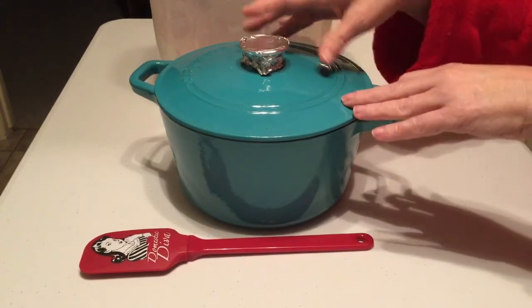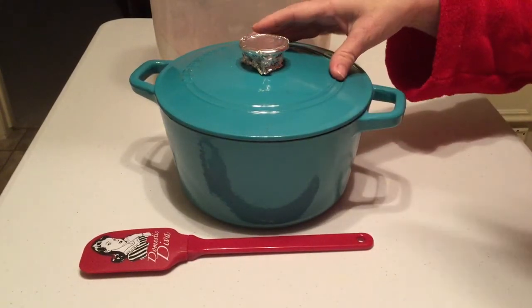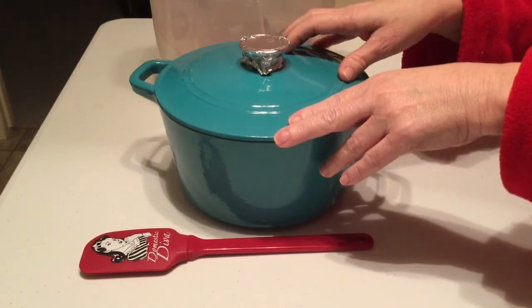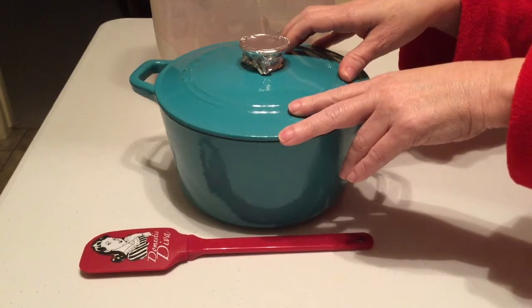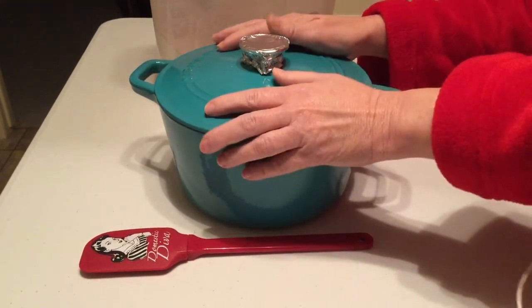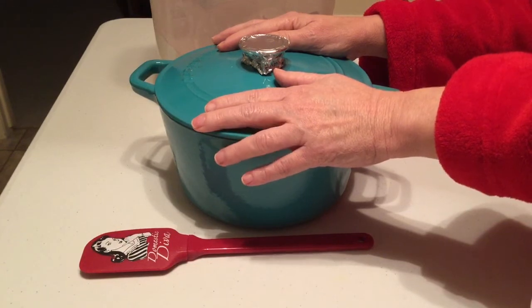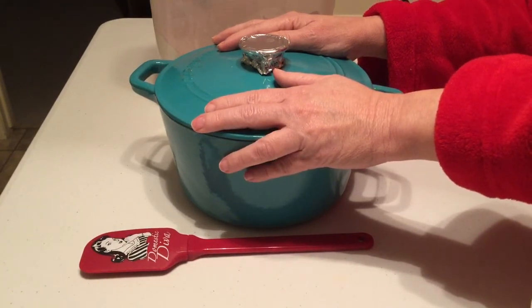Good morning! Now it's time to bake your pajama bread. The first thing you want to do is preheat your oven to 475 degrees and put your dish in the oven while it's preheating. You need to let your dish get nice and hot, so it needs to stay in the oven at 475 degrees for at least 30 minutes.